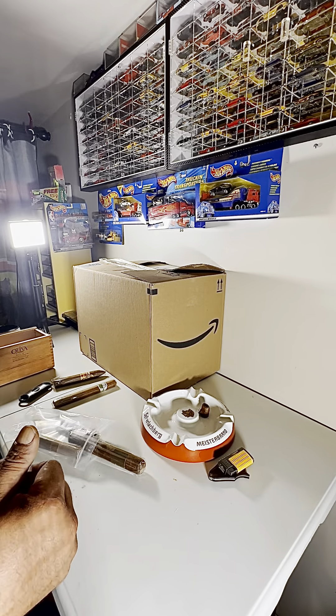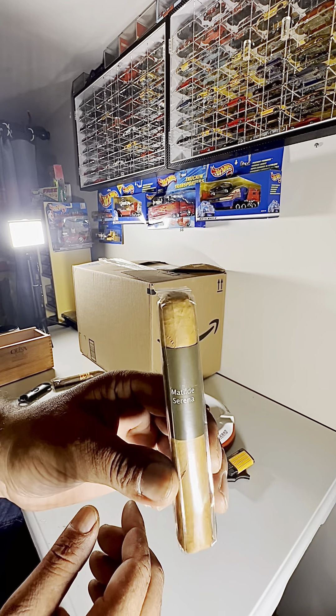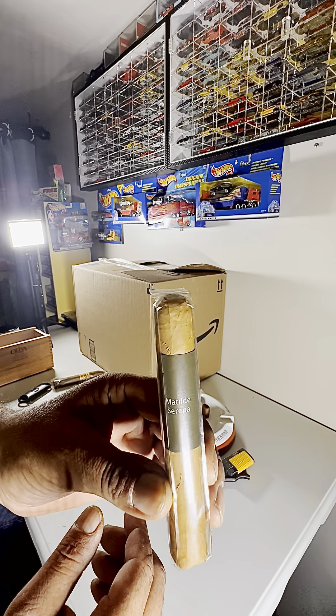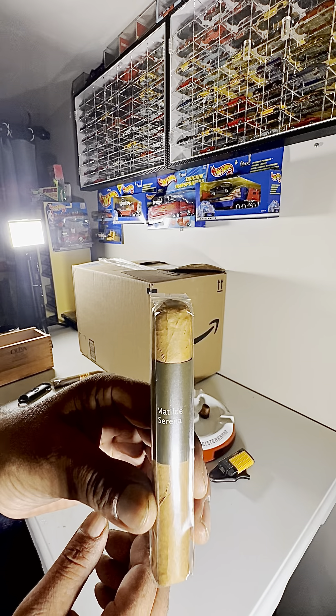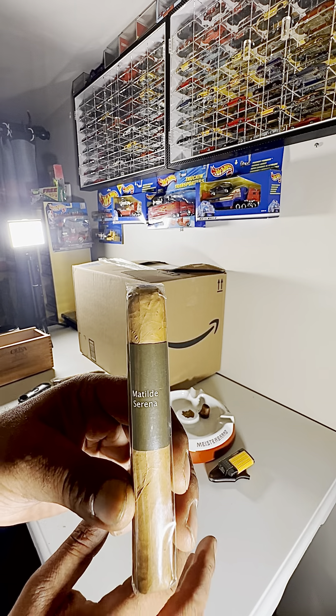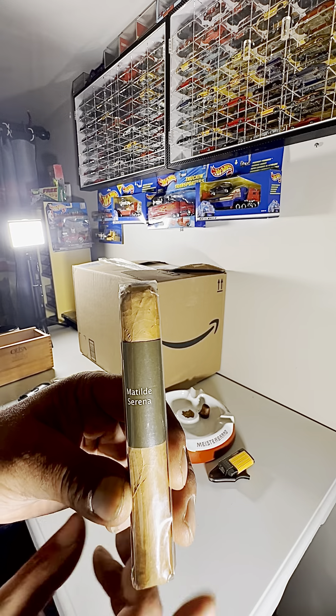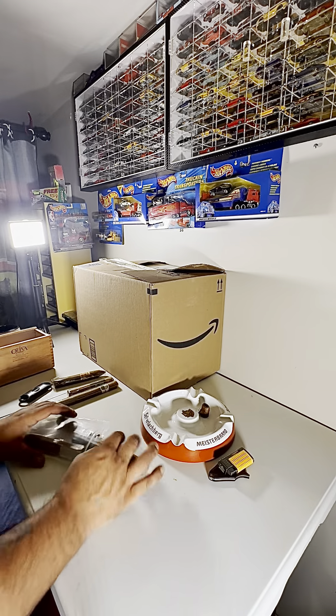Then I got a Maltide Serena. This is supposed to have a natural sweetness to it that they extracted from the leaf, from the tobacco. I'm not really into the sweets — I think I'm more of a maduro area — but I thought I'd give it a try. For the price it was pretty good, I think it was like ten dollars, not even.